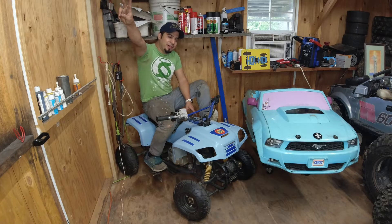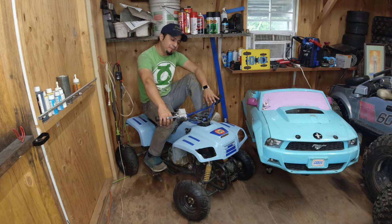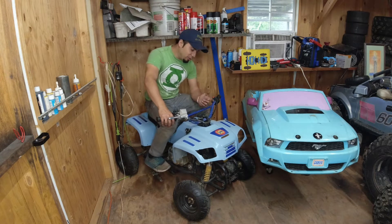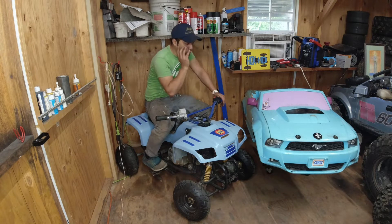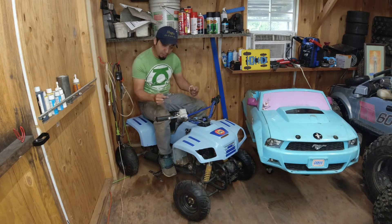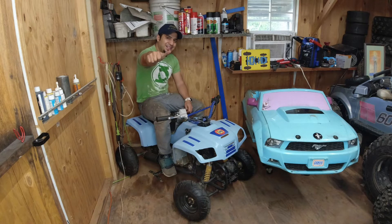Hey guys, Hugo here, welcome to the channel. This time I'm gonna work on this project. That was the original idea I had when I got this ATV — I just put it all together and had some fun with it. But from the beginning I knew I wanted these parts for the Mustang because I really want to redo that Mustang. I want to make it look so cool using a bunch of parts from this ATV.